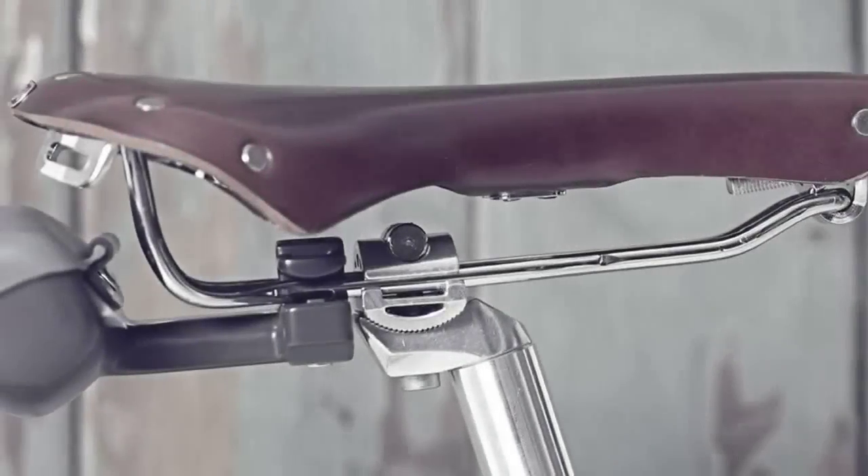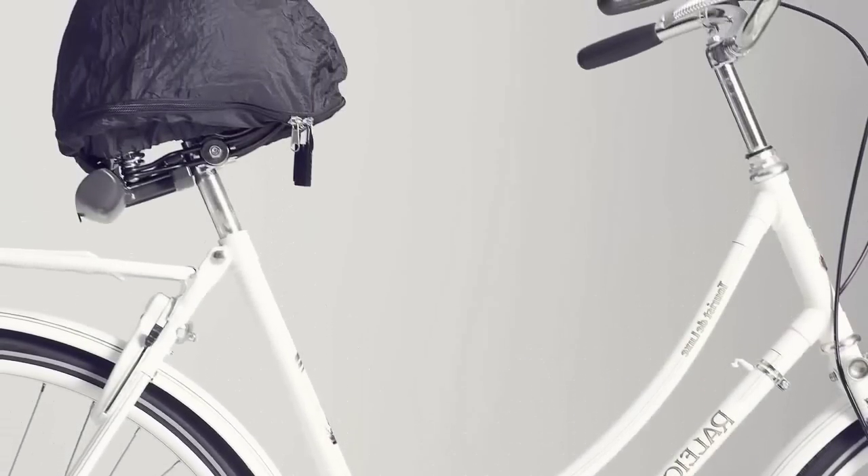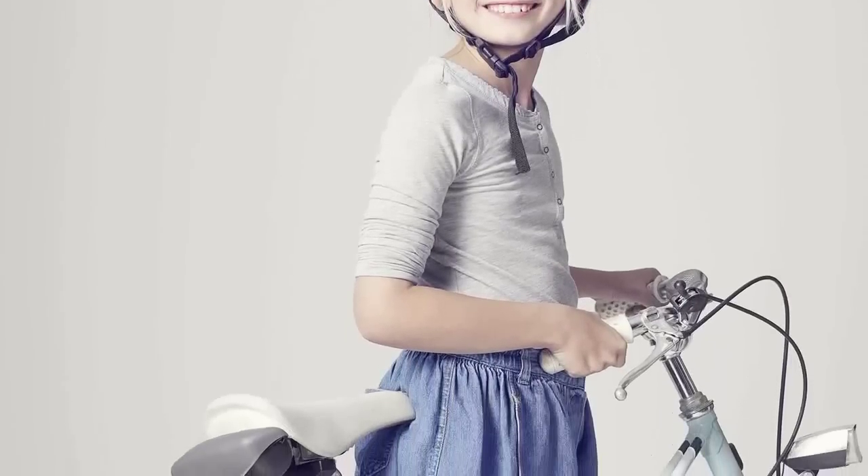Helmate fits under just about every bike seat and comes in two variants — one for adults and one for kids. Off you go!